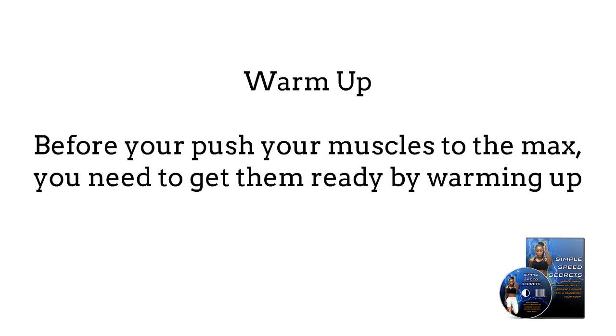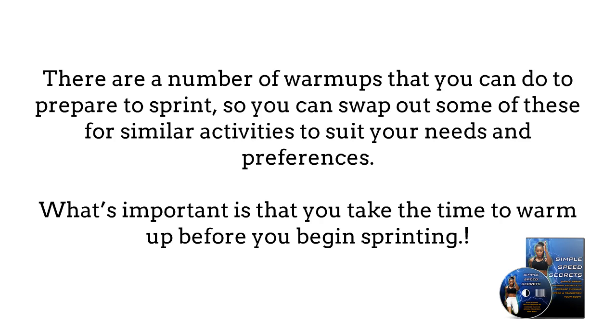1. Warm-up. Before you push your muscles to the max, you need to get them ready by warming up. There are a number of warm-ups that you can do before the sprint, and you can swap out some of these for similar activities to suit your needs and preferences. What's important is that you take the time to warm up before you begin sprinting.